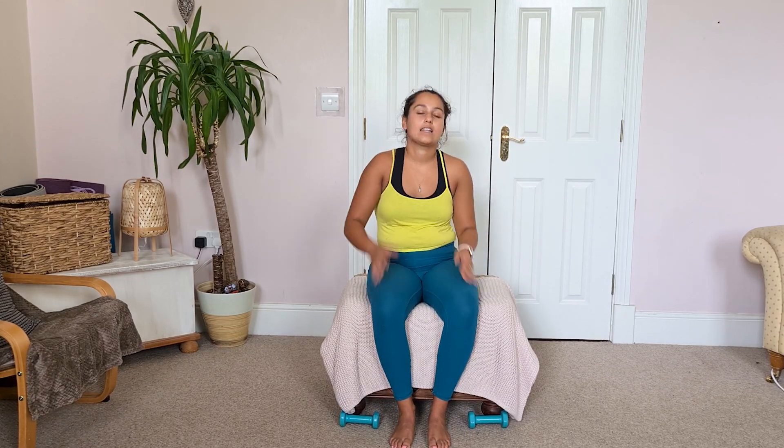Put those weights down on the floor, shake it off, and give yourselves a big clap. Well done — you've done such a good job today, working those biceps, triceps, and shoulders, feeling a bit stronger. Really, really proud of you for doing that full session. Remember: move more, age well. See you next time, and don't forget to subscribe!